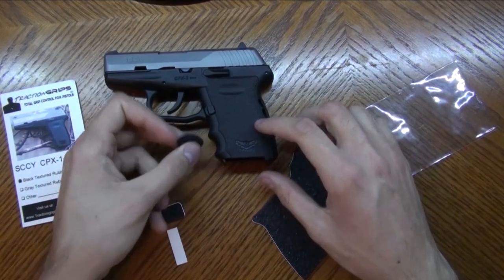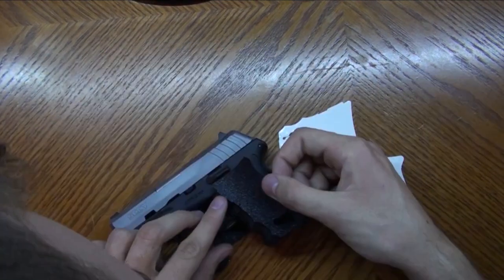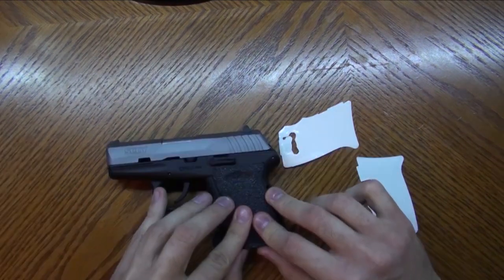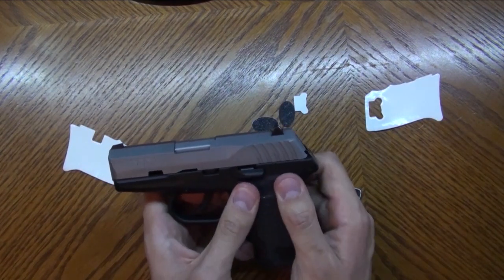I first put them on my Sky CPX2 back in 2014 and I carried that thing — not daily, but many times a week — for about eight years in my pocket in Florida where it gets very hot and humid and I get very sweaty, and they held up so well. After I show you the installation on my Glock 43X, we're going to take a look at that Sky CPX2 and see how well it held up with pocket carry after eight years.